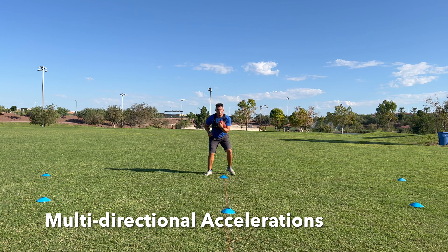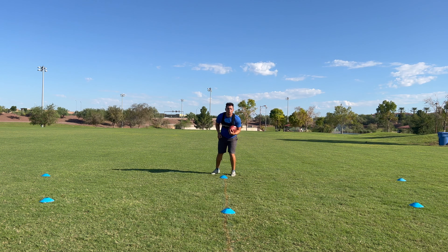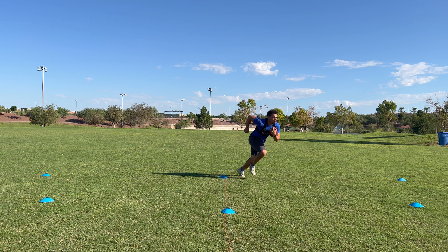The last part of this workout is multi-directional accelerations. As a running back, we're going to have to cut diagonally, laterally and forward, and what this drill is doing is simulating all of that. We're staying low, planting our foot and making sure that we can accelerate in multiple directions from a standstill position.